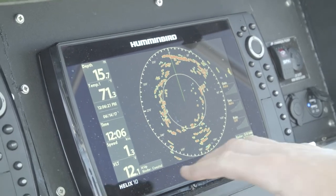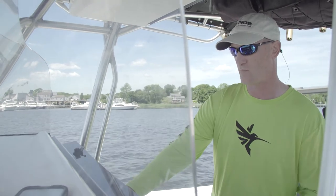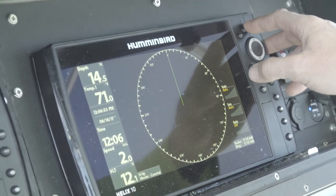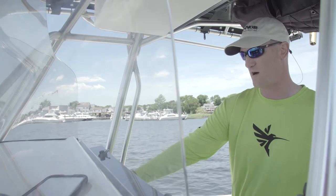Now what I want to do is make sure my scale is correct where I'm at. Right now I'm on a three-eighths nautical mile scale. As easy as hitting your plus and minus buttons, you can increase or decrease your range. So now we're going to pan out to three-quarters of a mile.